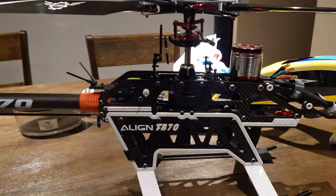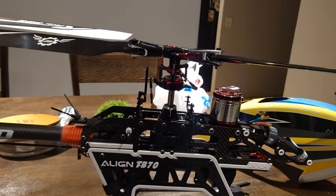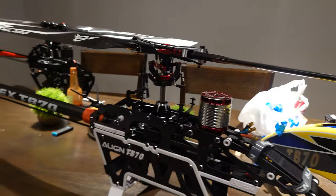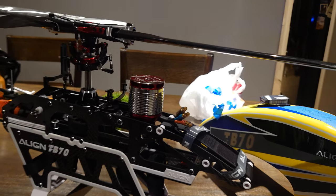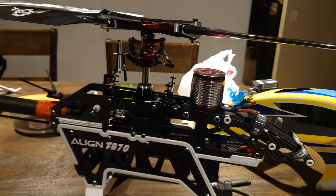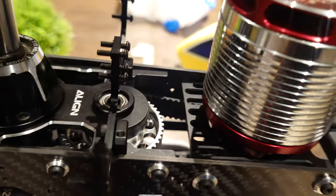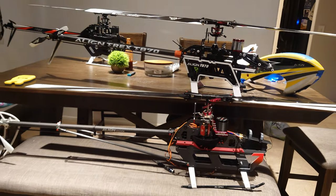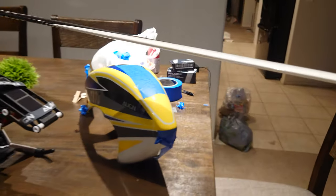Here's the kit itself. This motor is so much bigger than the one on the 700x, but I might just put the 700x motor on the TB 70. I believe the reason they went with the bigger motor is because it has bigger bearings and is preloaded with tension from the belt, since this is a belt-driven system.